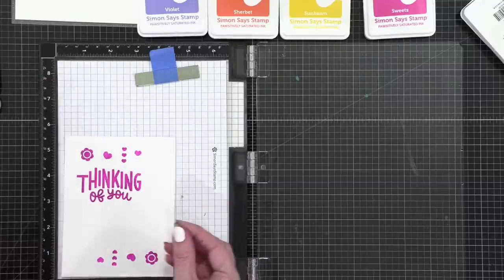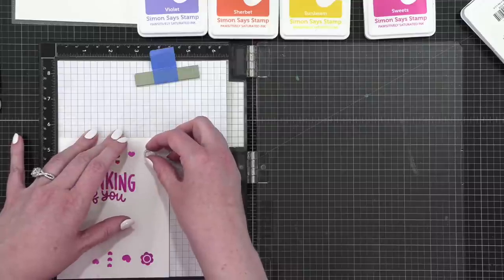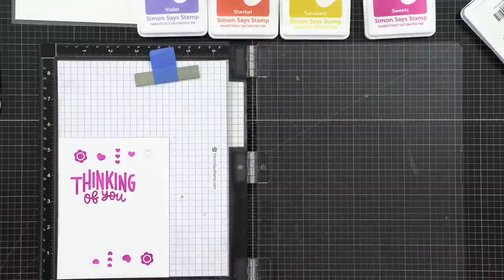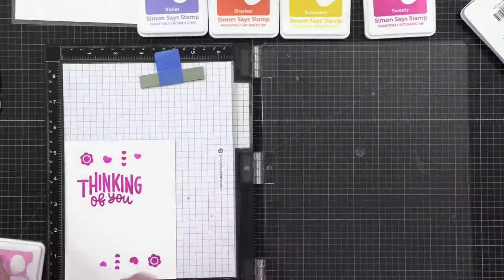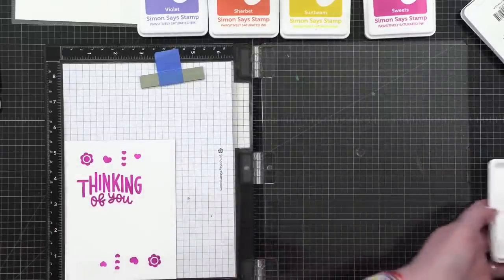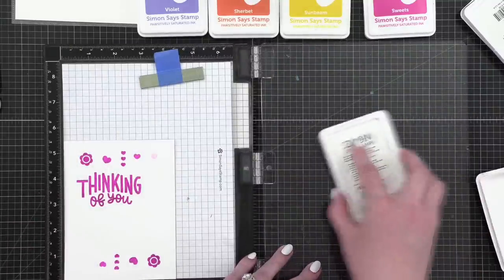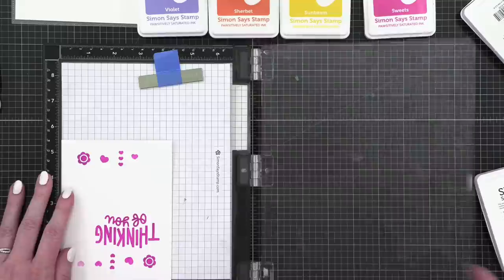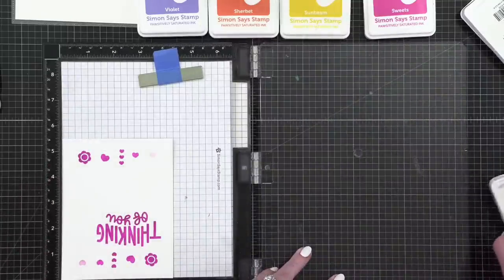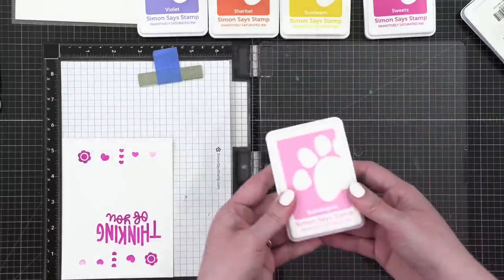Before we move on, I'm going to take that little itty-bitty heart stamp again. I need two, but in a lighter pink. So I'm going to grab Bubble Gum and we'll stamp this twice in Bubble Gum. Bubble Gum is such a nice color — I don't use it very often but it's really nice, a very nice pale pink.